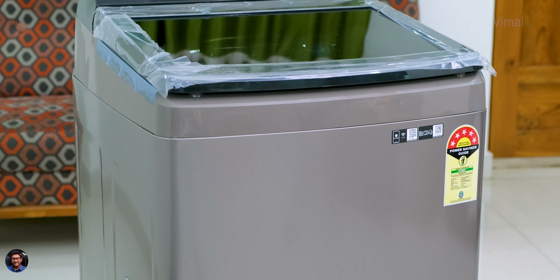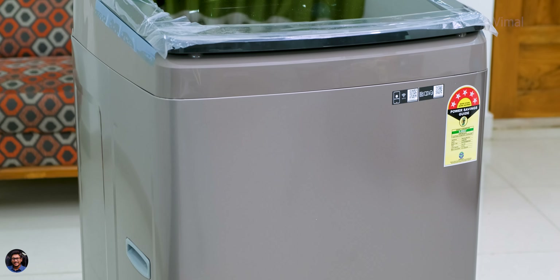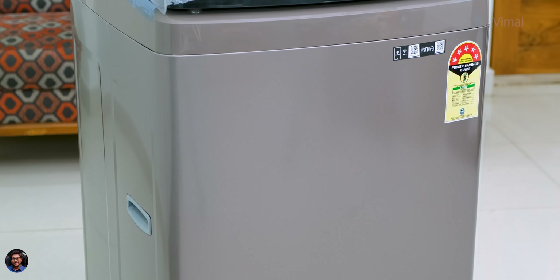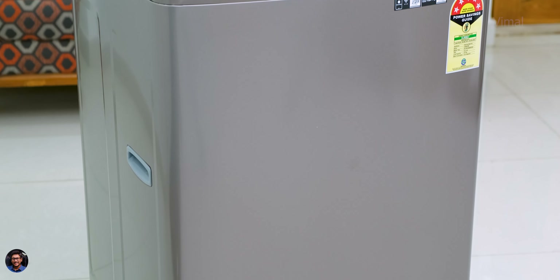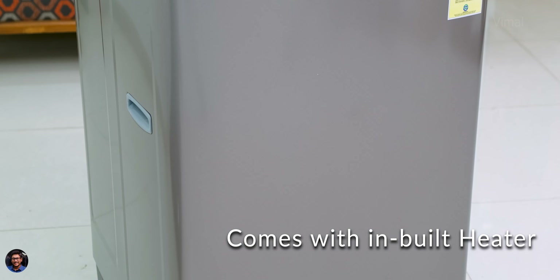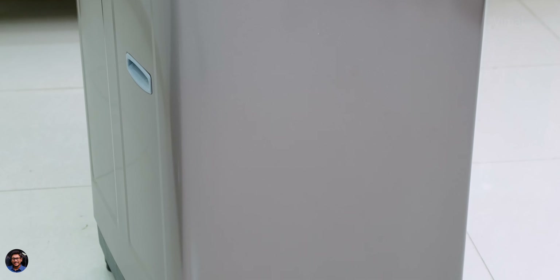Samsung's all new Eco Bubble top load machine has a beautiful design — a clean, minimalistic look with a modern touch, and I personally like this rose brown color. It's a top load machine with digital inverter technology, a direct drive motor, an inbuilt heater, and a hygiene steam function. Plenty of smart features are available, which we'll talk about shortly.